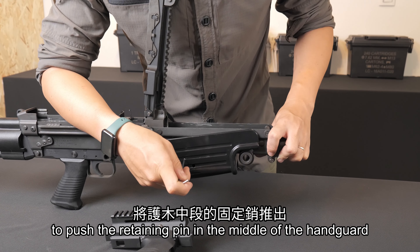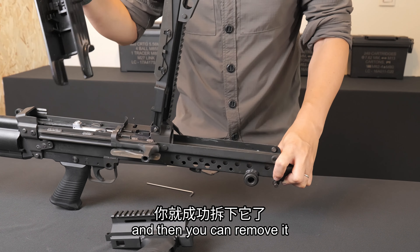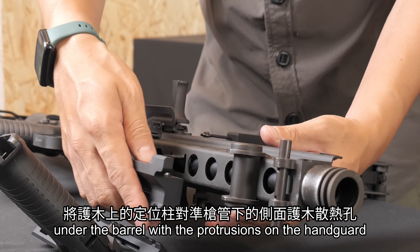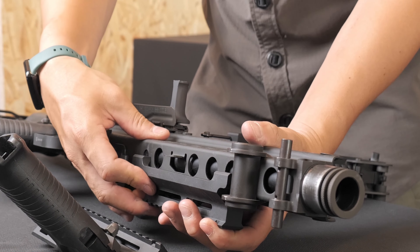Removing the handguard is quite simple — you only need a wrench to push the retaining pin in the middle of the handguard and then you can remove it. For installing the M249 tactical rail handguard, simply align the holes under the barrel with the protrusion on the handguard and tighten the screws to complete the installation.